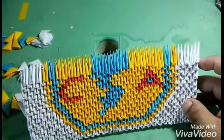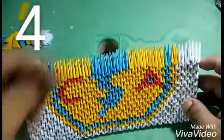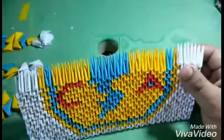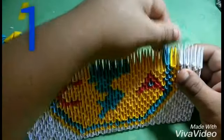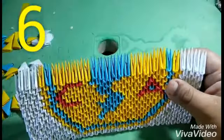From here we are going to put four pieces of white color. Then we are going to put one of yellow, one of yellow, one of yellow — we are going to put six pieces of yellow.